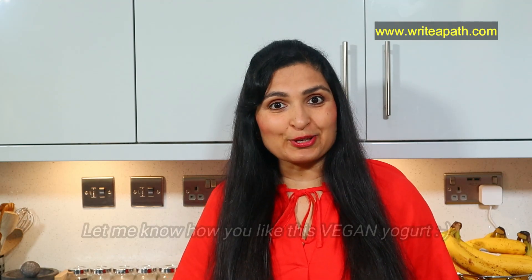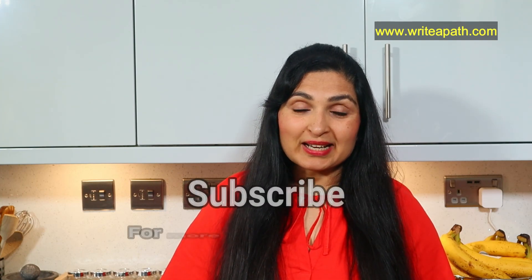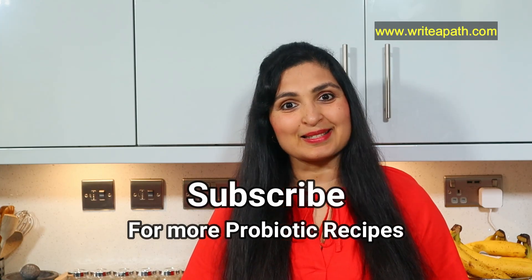Try this lovely thick vegan yogurt at home and let me know how you like it. Make sure you subscribe to my channel as I have posted a variety of probiotic gut-friendly recipes. Have a lovely day, guys — bye!